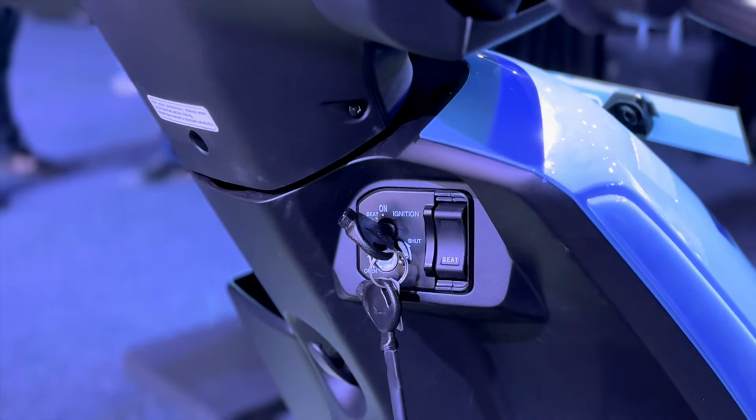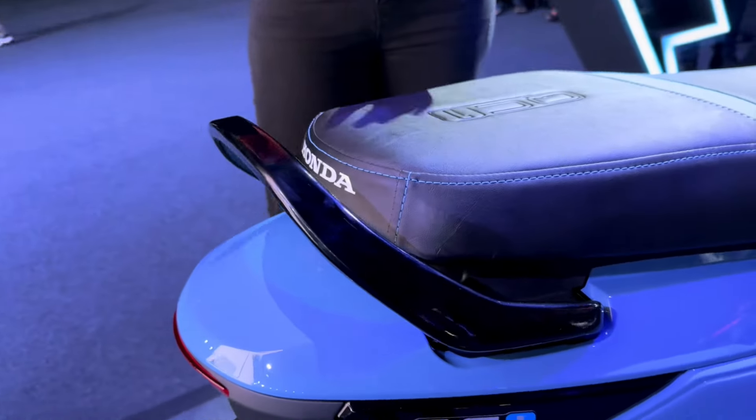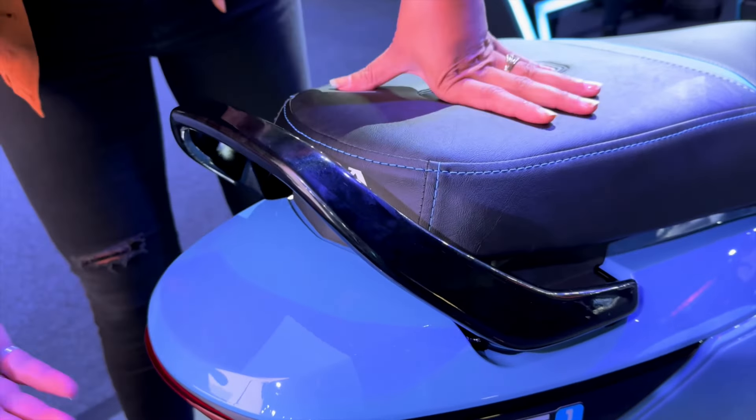The wheels are 90-section tires on 12-inch alloy wheels. Looking at the side profile, there are many edge lines on the scooter, which make its overall finish look very good.